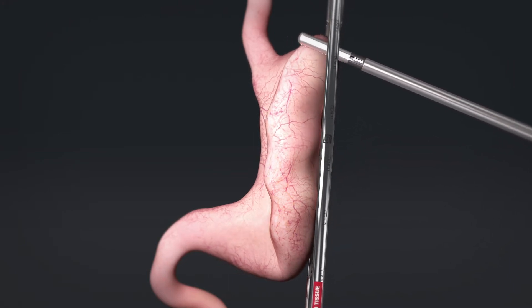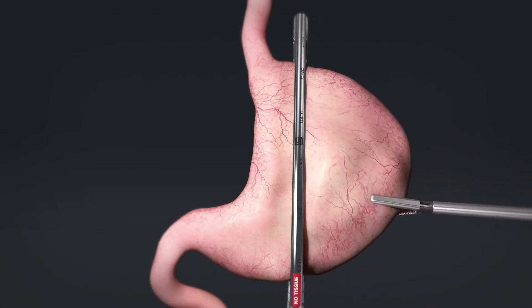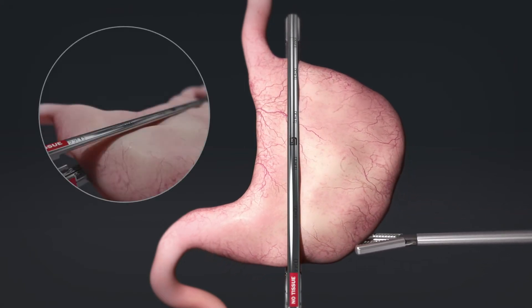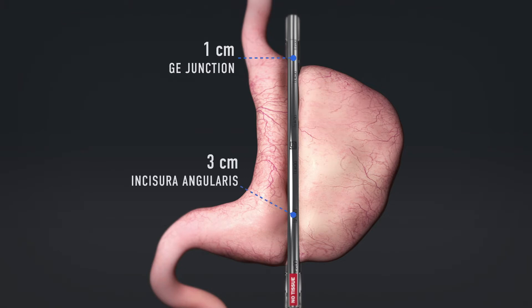Insert the Titan SGS stapler into the abdomen. Clamping as you go, manipulate the entire stomach through the stapler from the fundus to the pylorus region. Respecting the key anatomical landmarks and the sizing bougie, the resulting cut line should be approximately one centimeter from the GE junction, three centimeters from the incisura angularis, and approximately four to six centimeters from the pylorus.